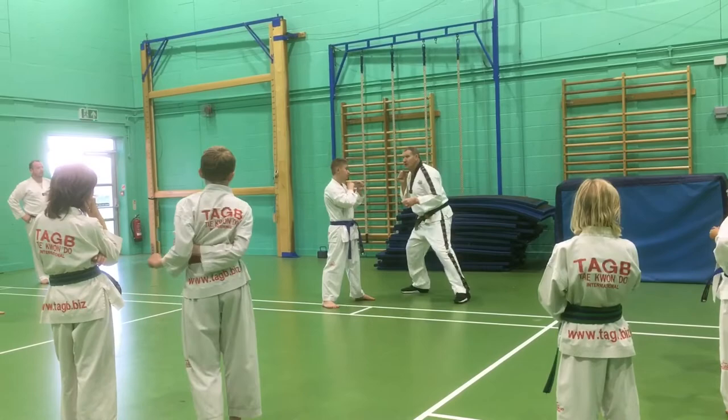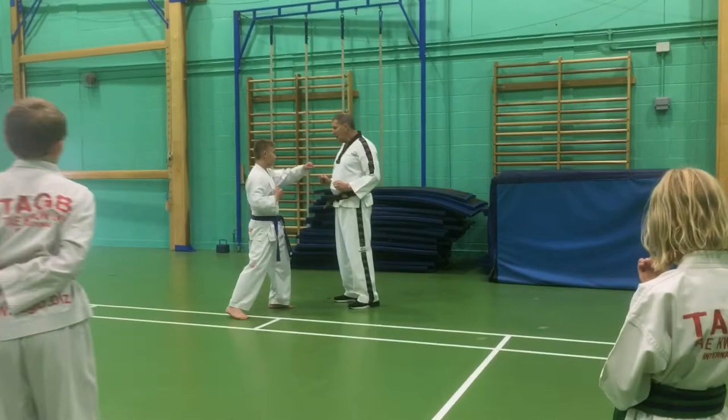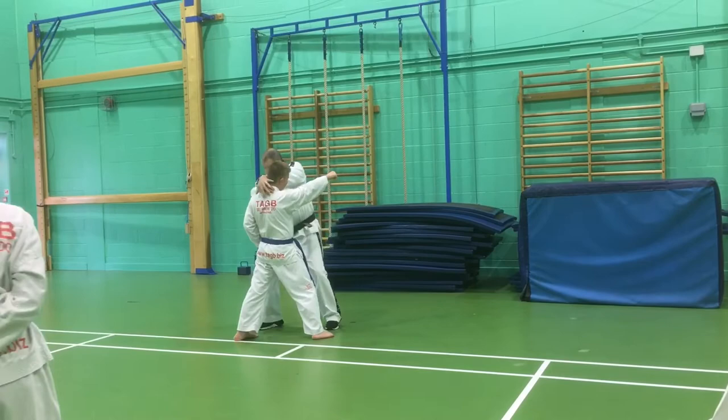Then we do the same feeling sparring as we do in our set sparring. So if he stands here, he steps forward and punches with his right hand when I shout. So again, I use that palm heel. We use the basic moves.